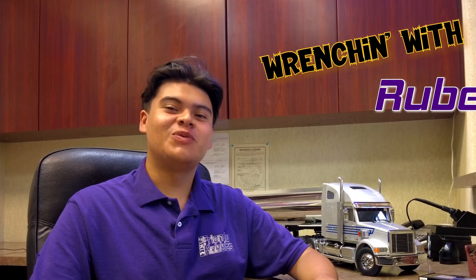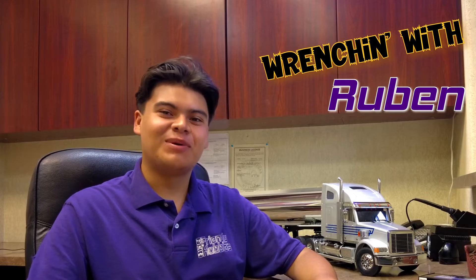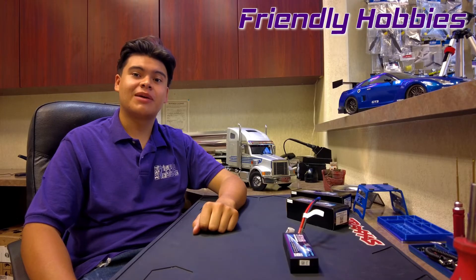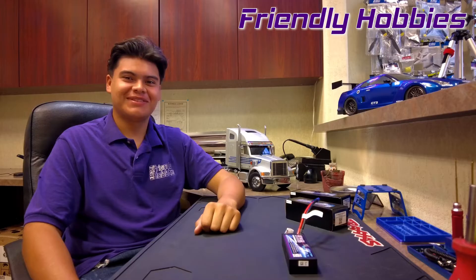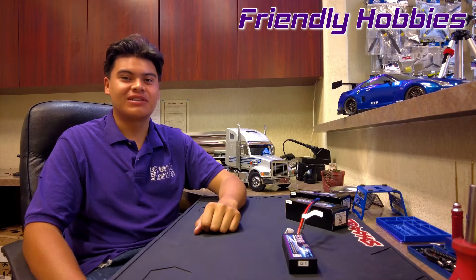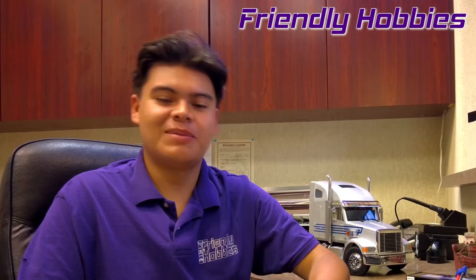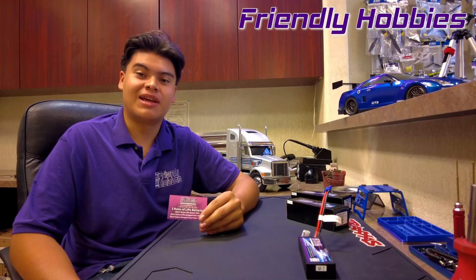Welcome back to another episode of Wrenching with Ruben over our friendly hobbies. Today we're going to be talking about how to take care of your LiPos. A lot of times we get customers that come into the store who are new to the hobby, and we want to make sure that they know how to take care of their LiPo batteries. LiPo batteries do require a little extra attention, and we want to make sure our customers are safe. We came up with this handy little card that we give to our customers to safely handle their LiPo batteries.